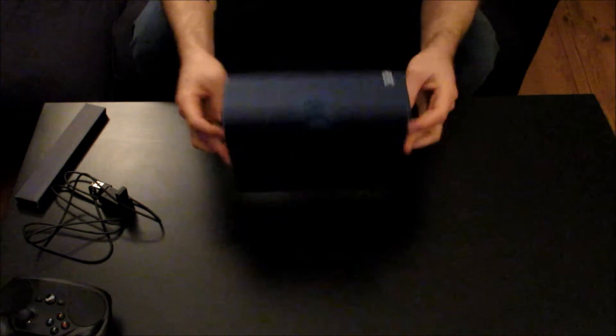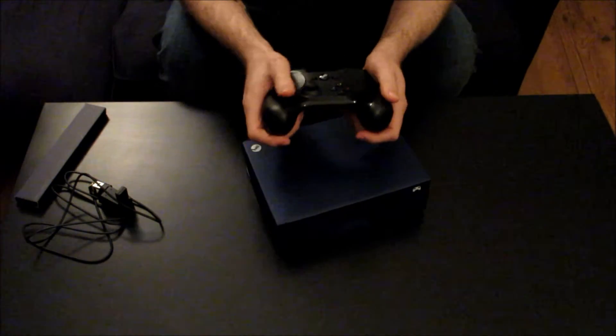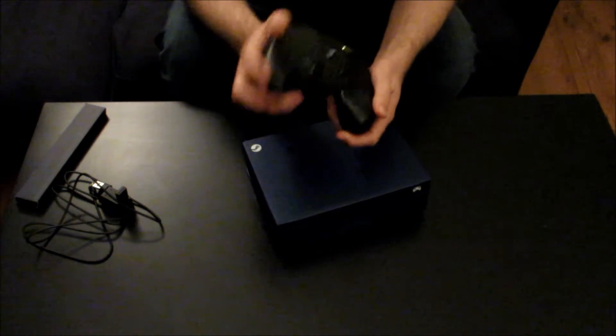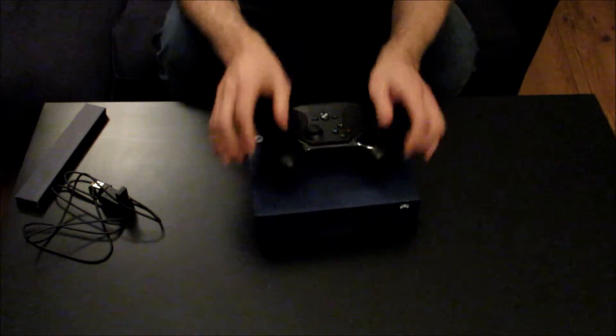So that's the unboxing. It's quite a nice controller and I think it's got a nice feel to it. My thoughts on the Steam controller overall — I quite like the way it feels. A lot of people online have been saying it feels cheap, but I don't think it does. It does have that shiny plastic on the front, but I think it's got a good weight to it. I've got quite big hands and I'm able to grip it well and reach all the buttons quite easily.